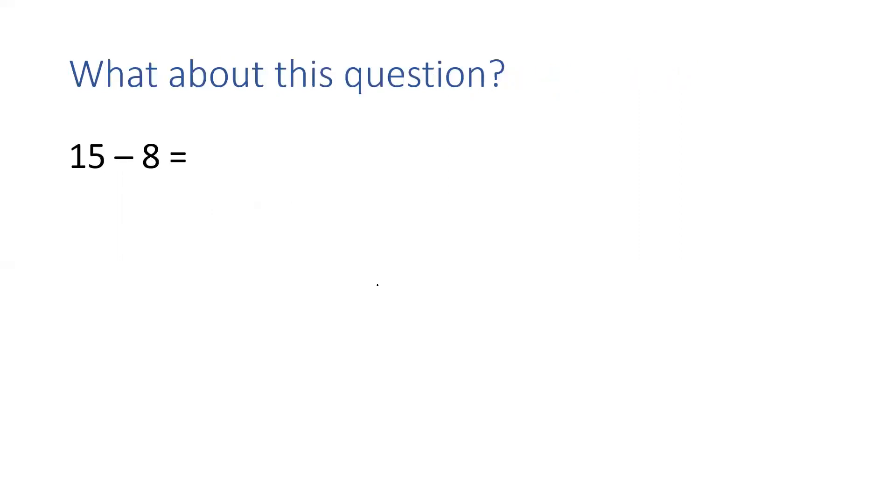But what about this question? Do I need jottings for this one? I don't think I do. Who can tell me why I don't need jottings for this one? Well done — I've got eight fingers so I can do this using my brain, in my head. For this question, I need to put 15 in my head and put up eight fingers, and I'm counting backwards: 14, 13, 12, 11, 10, 9, 8, 7. My answer is 7. Well done if you calculated my answer was 7.